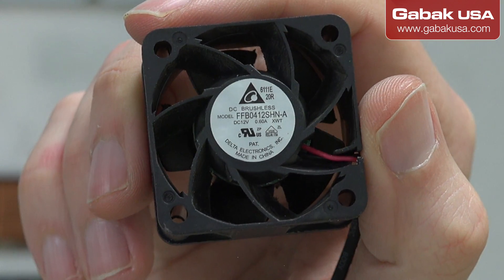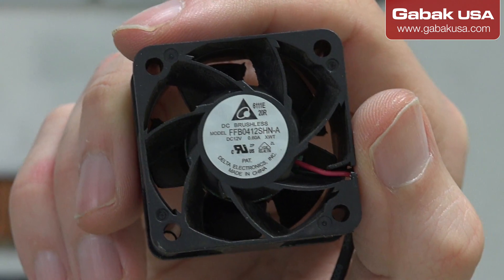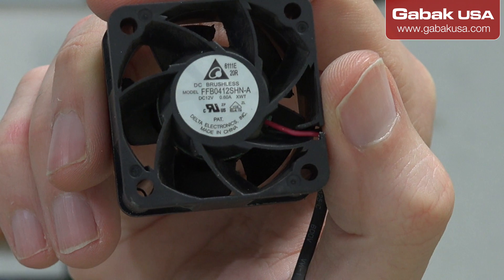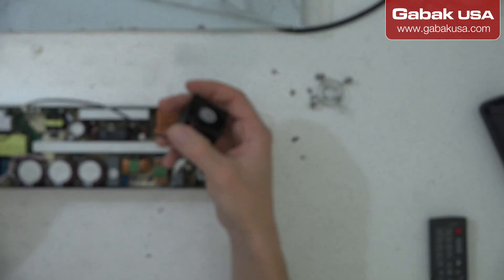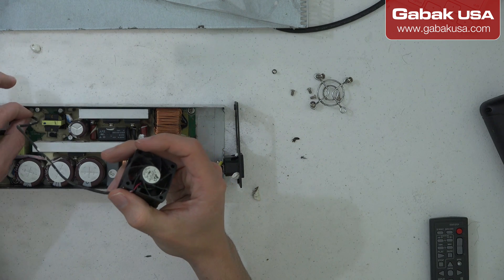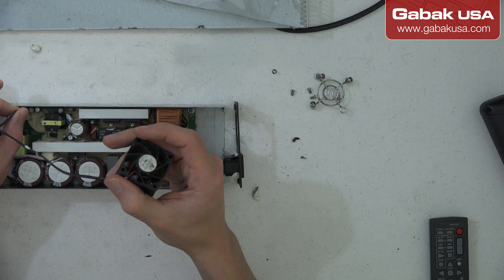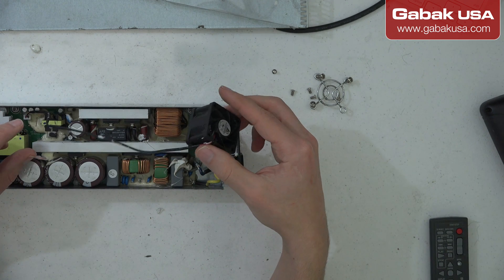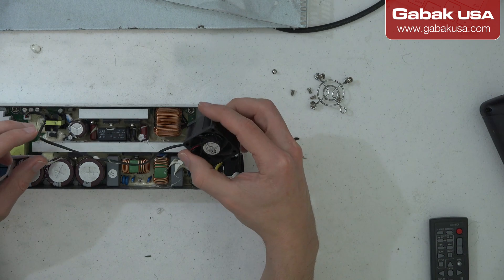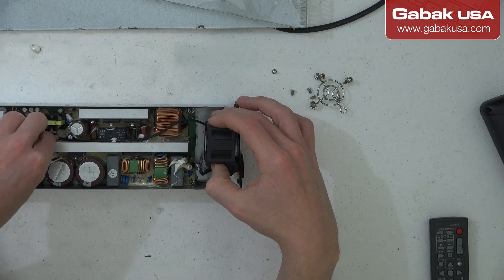As you can see, this is the model — you can pause the video and buy something like this. They might be hard to find sometimes. I went to eBay and didn't see the exact model, but I found something similar, so that's what I ordered.